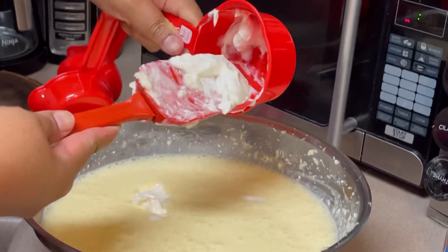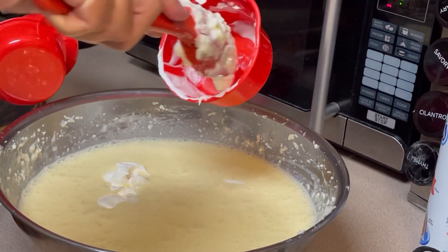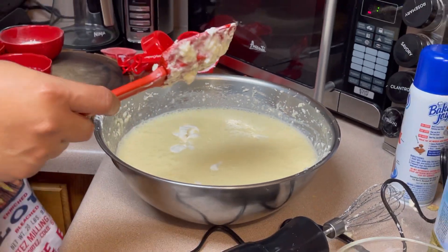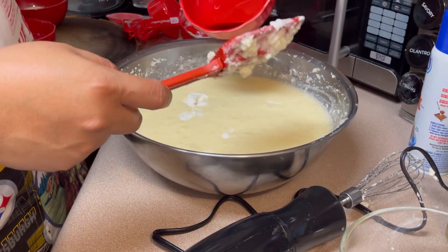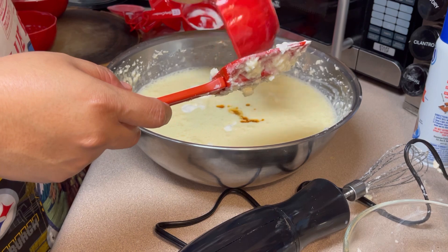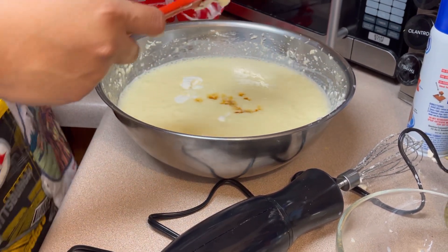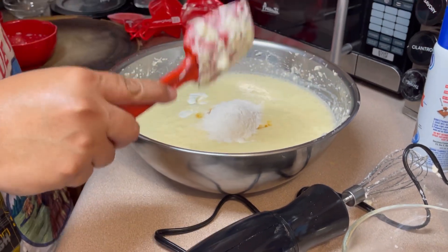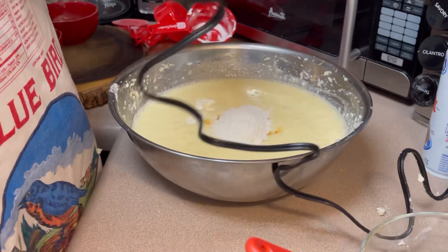After you mix in the milk and eggs and the mixture becomes creamy, then you add your one cup of sour cream, one tablespoon of vanilla, and one fourth cup of flour. So we're going to mix it all up.